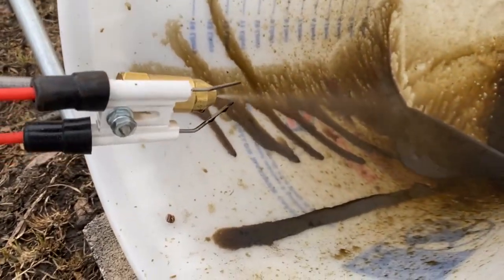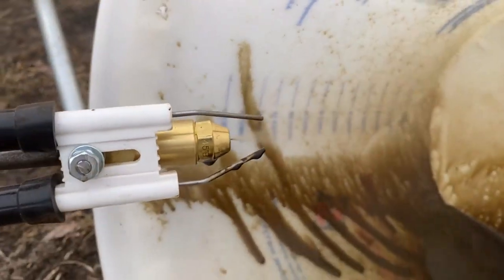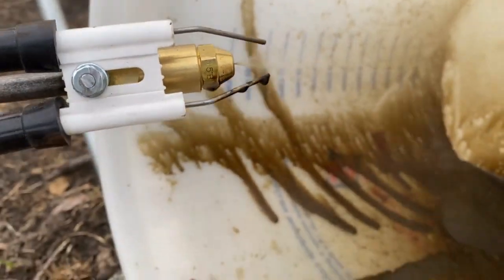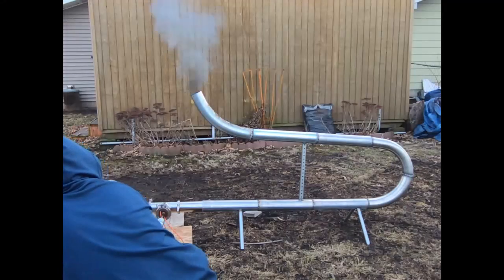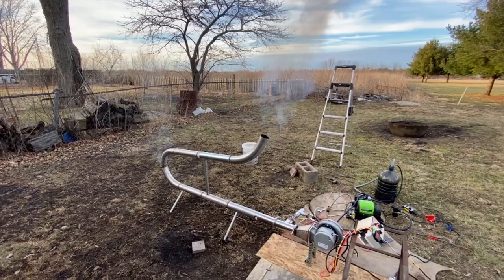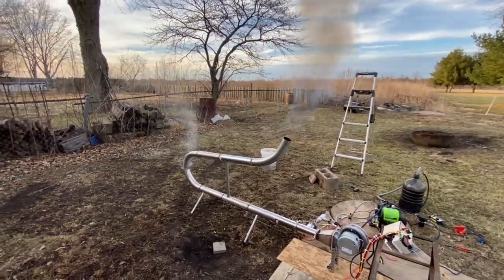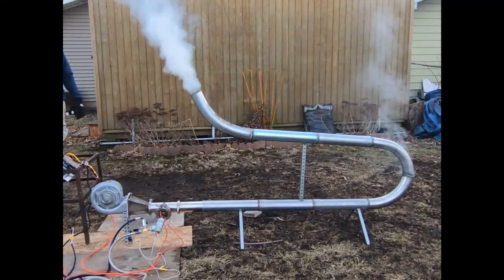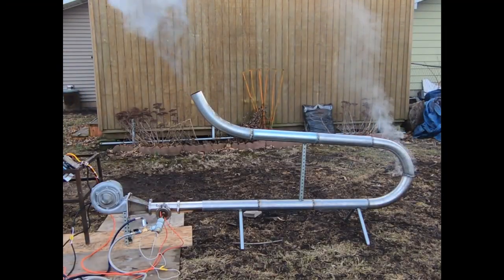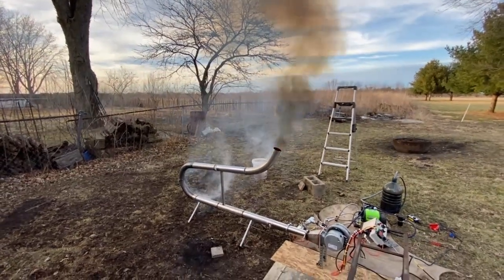Got a little pressure now. There we go. It's warming up — I'm just letting it warm up here a second. Hopefully.